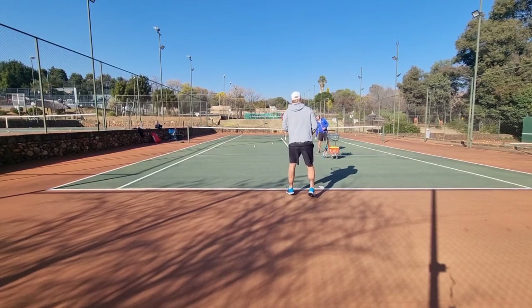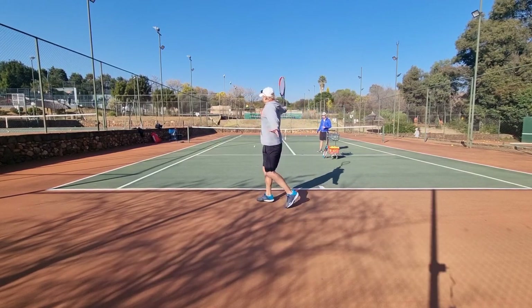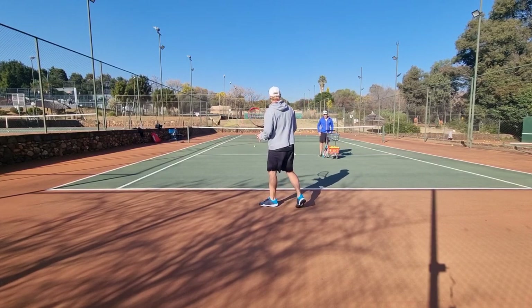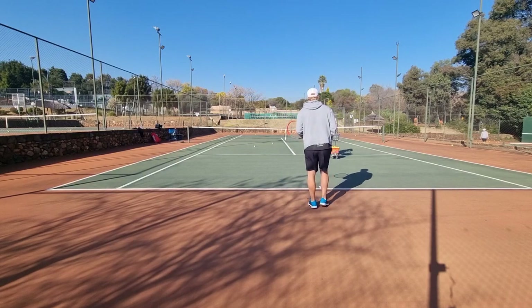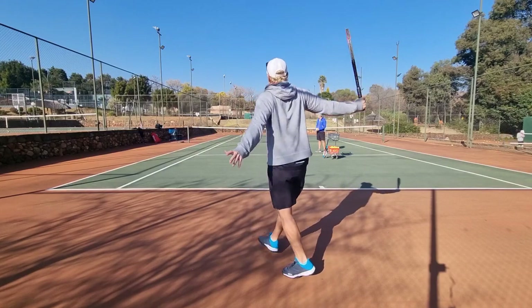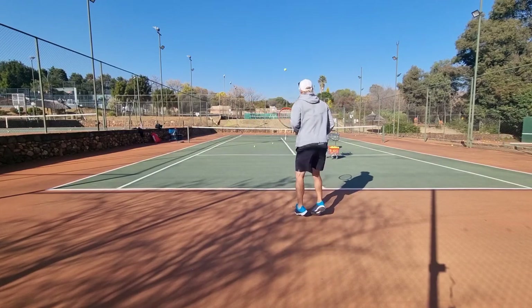So can you take it early? Yes, you can — it's just a bit more risky. My advice to you is 80% of the time, move back on it. Move back and then you can rip it and get back into the court.